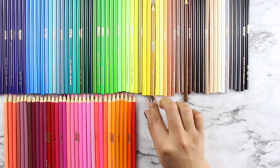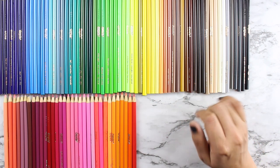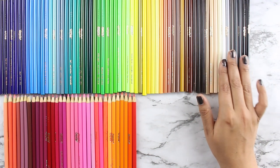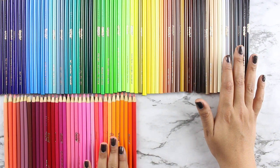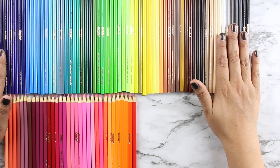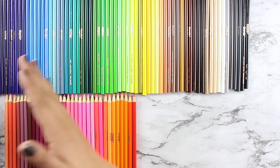Then we have the darker almost-black browns, some lighter peachy shades, gray tones, and at the bottom we have blush colors, mauves, reds, pinks, and then into the oranges — that's the full color scheme. Now I just have to decide whether to start loading from this end or this end and work my way back.